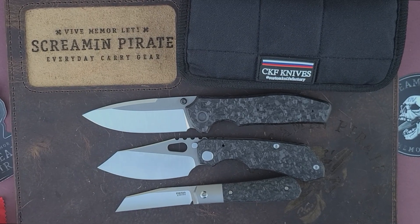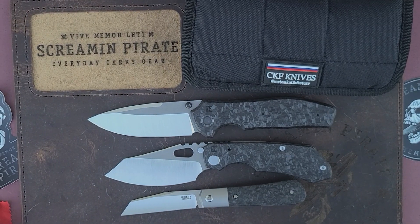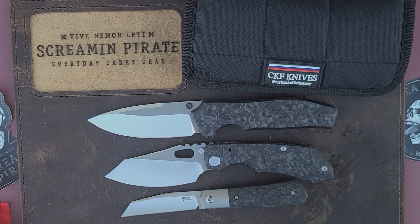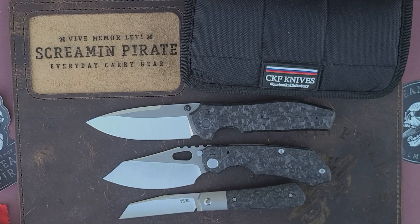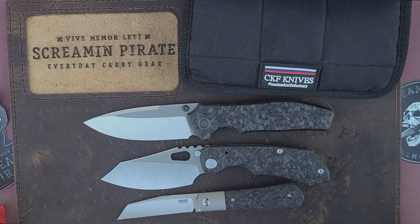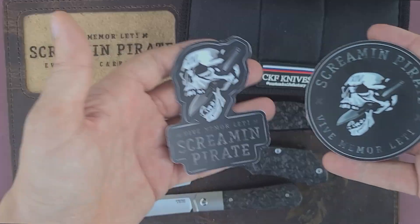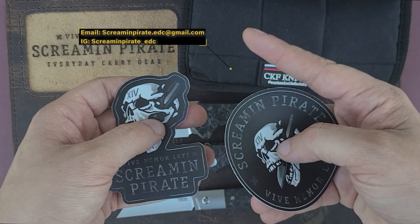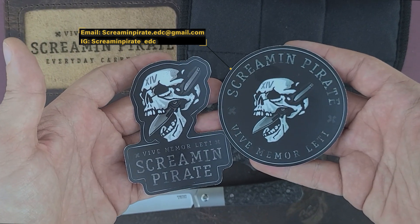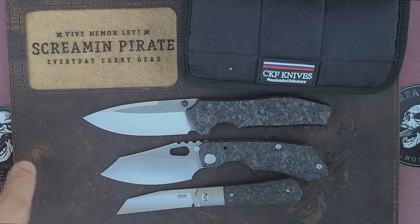I know some people don't like that lighter detent just to get that drop-shut, but for me I feel like it's a deliberate choice of this particular maker. Some others are a bit stiffer out of the box so they want you to be able to fire it every time. I think this is a very good knife. As a reminder, stickers are available — $2.50 a piece — there'll be a pop-up; email or DM me on Instagram if you're interested.